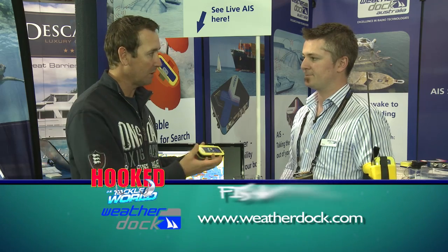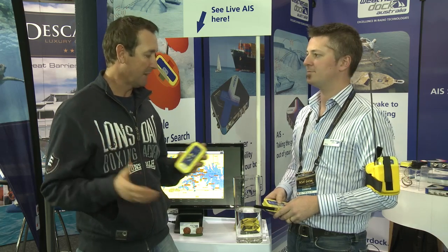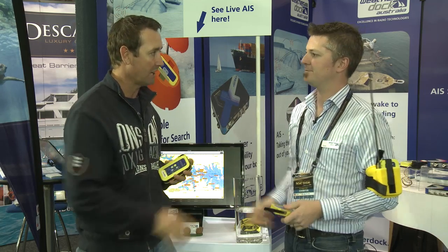It's a great device. The website is weather.com. Give Chris a call — it's a great little product, especially when you're out on the water and want to save your life.